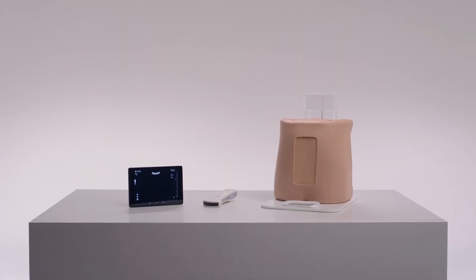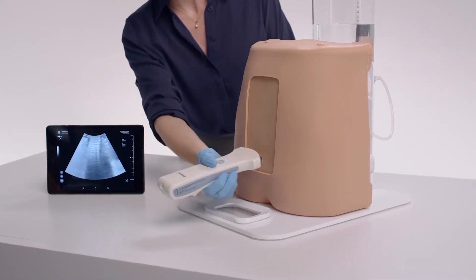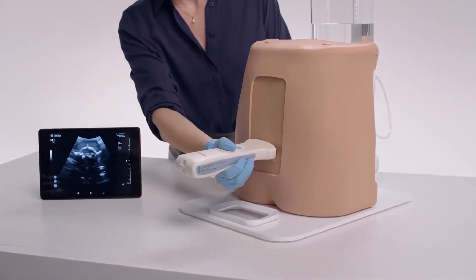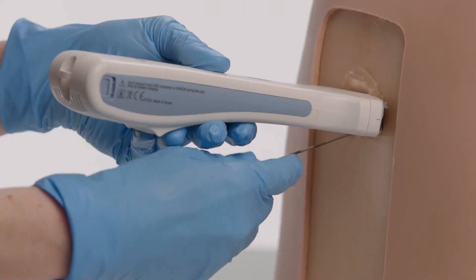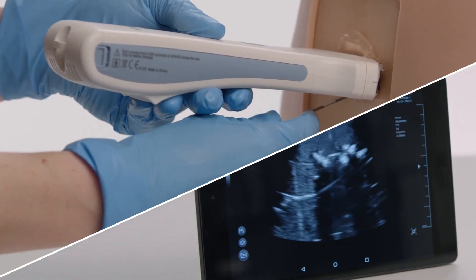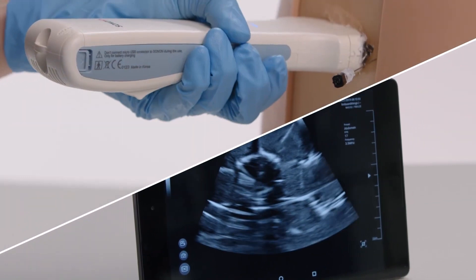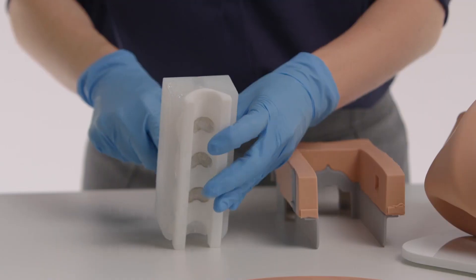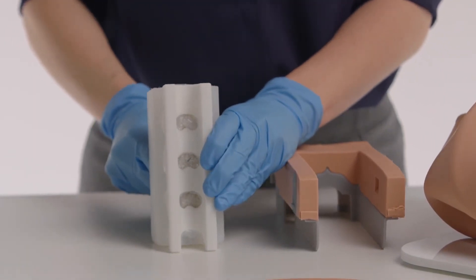The final product in the range offers ultrasound capabilities. The ultrasound insert includes visible facet joints and has been tested to work with all major ultrasound brands. The model is suitable for lumbar puncture, epidurals, spinal anesthesia, and facet joint injection training. Each model features the ability to review injection accuracy and needle positioning.